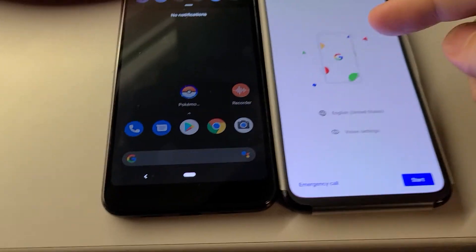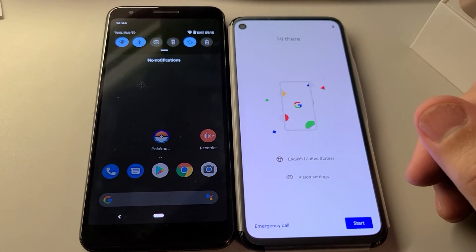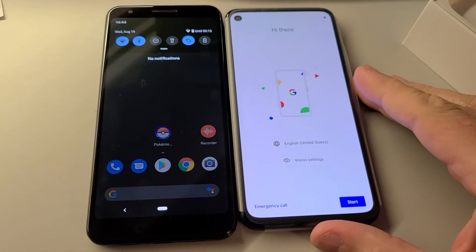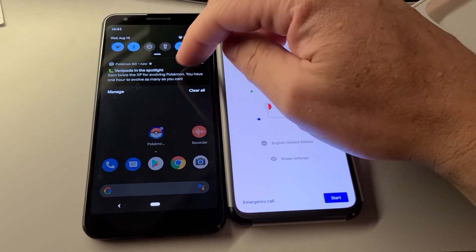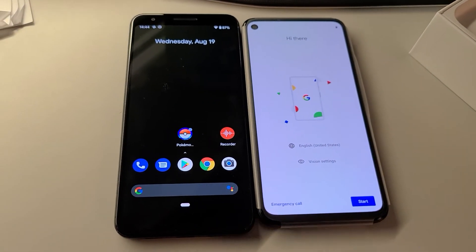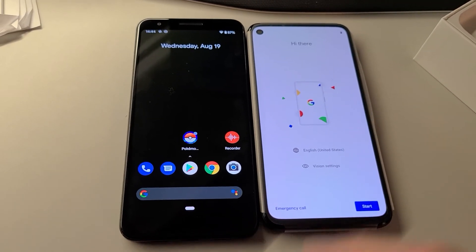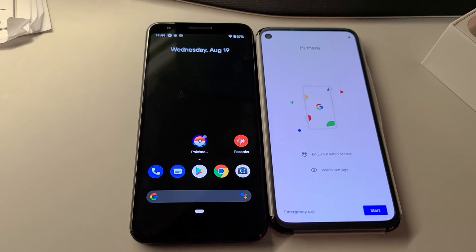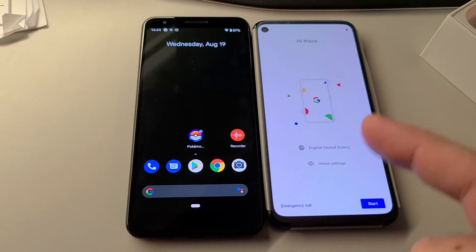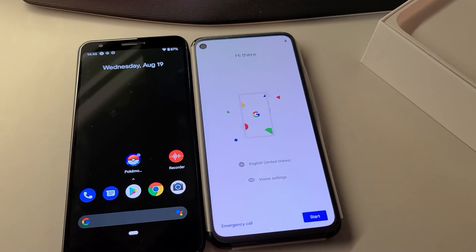I've heard nothing but great things about the battery life from folks that have had this, and over the next few days I'm going to put that through the test. For anyone that was on the fence and wanted to compare it to the 3a, I think you're in a really good spot looking at the two devices. Pixel 4a at $349.99, the 3a came out at $389.99 — so $40 less and a much better screen so far. You're going to get it? Go for it.